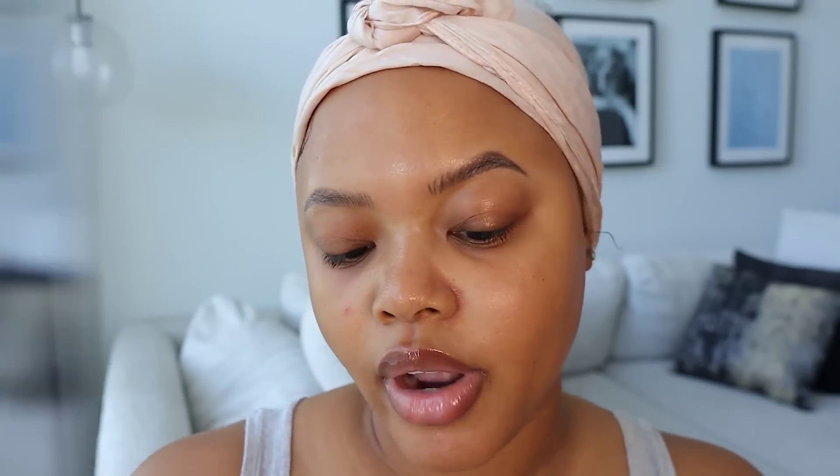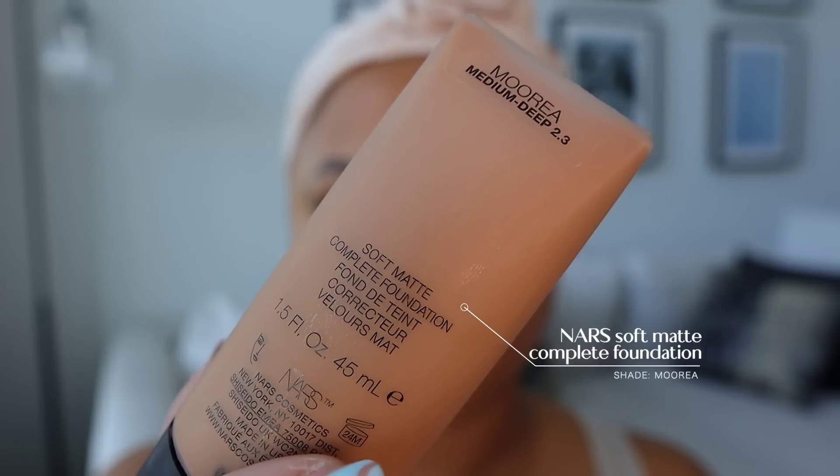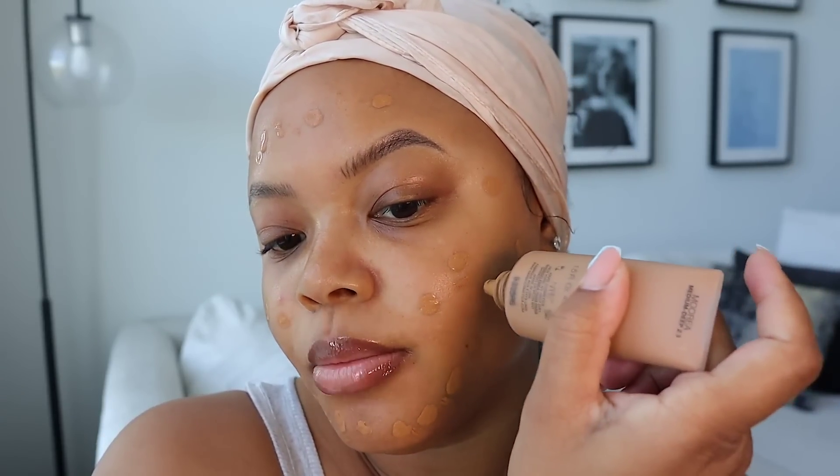For my foundation I'm going to use the NARS Soft Matte Foundation in Morea — it's a medium-deep shade with more of a coolish golden undertone. I've been doing self-tanning drops lately and it's been giving me a nice little tan. I usually use the Natural Radiant Foundation from NARS in winter because it's more hydrating, but since it's getting hot it's been separating when I start to sweat. This one doesn't do that. Whenever you're about to do your makeup, look at the weather app to see how that weather is looking.